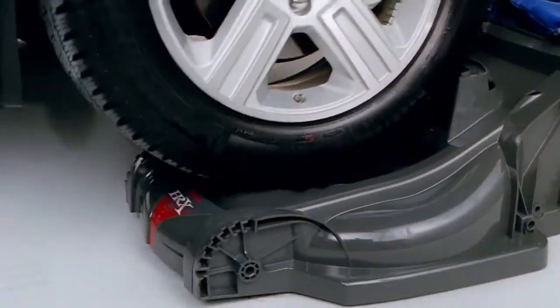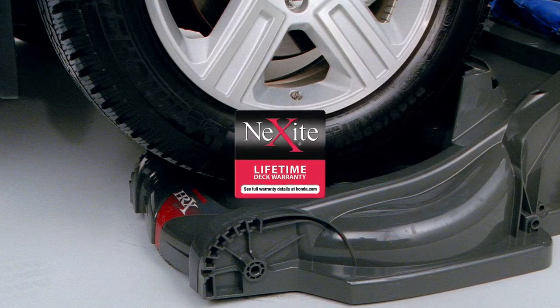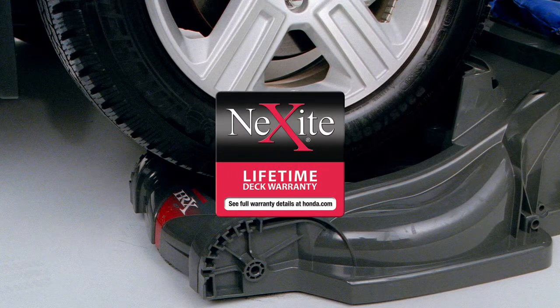Nexite is amazingly strong. In fact, Honda is so confident in the durability of the Nexite deck, it comes with a limited lifetime warranty.